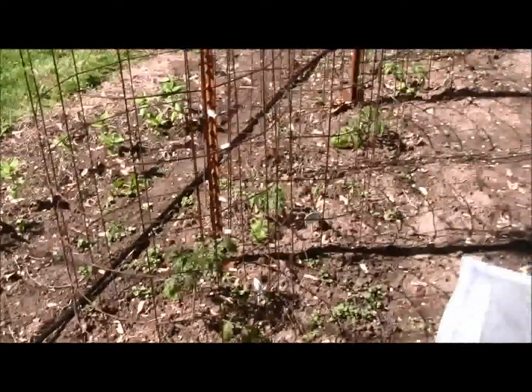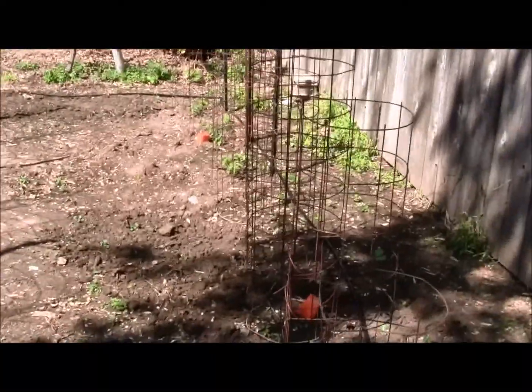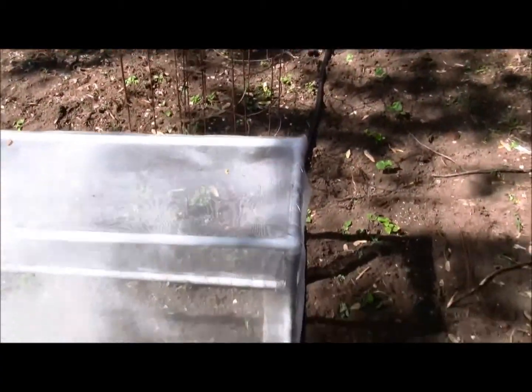I just laid out the basic square around the outside of my garden and it didn't take very long at all — maybe thirty, forty-five minutes.